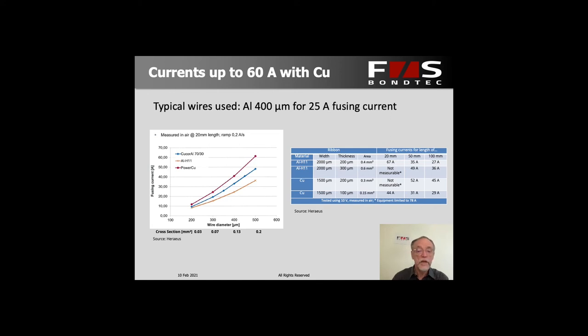Hardly anybody uses copper because, while copper has a much higher fusing current and lower resistivity, it is much heavier than aluminum — about three times the weight — and it doesn't have quite twice the conductivity. So if you want to save weight, you still would use aluminum rather than copper. Price-wise there is not a big difference. There is a big difference between ribbon and wire: ribbon has a larger cross section but is more expensive, and in the end most people prefer to use several wires rather than one ribbon simply because it comes out cheaper.